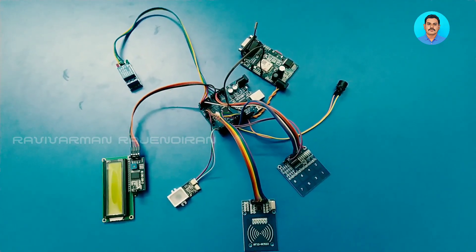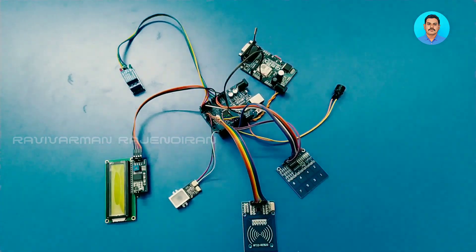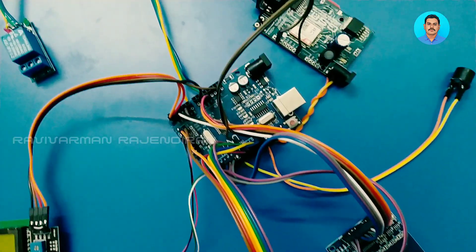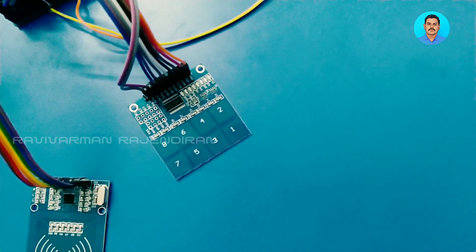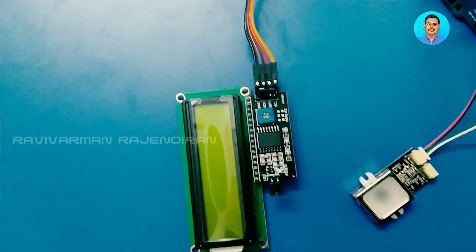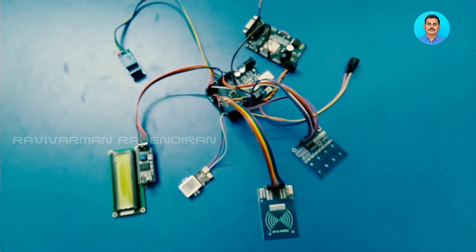This project is a fingerprint and RFID controlled motor system. We are going to use fingerprint, RFID, and OTP for controlling motor action. The project components consist of an Arduino, GSM modem, touch keypad, RFID reader, fingerprint sensor, LCD display, and relay for controlling the motor.